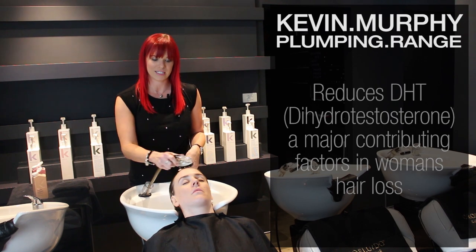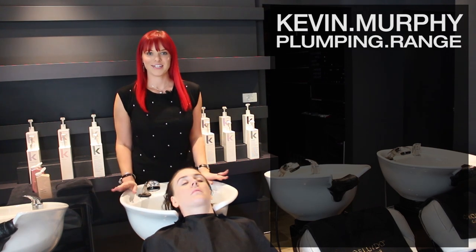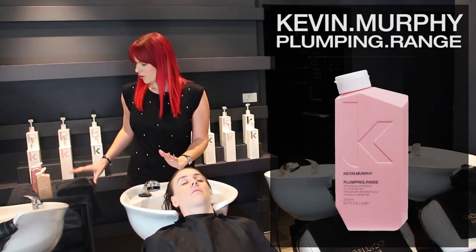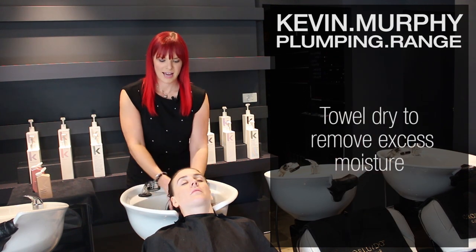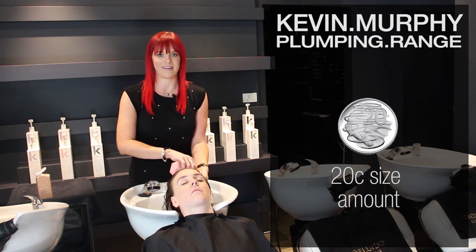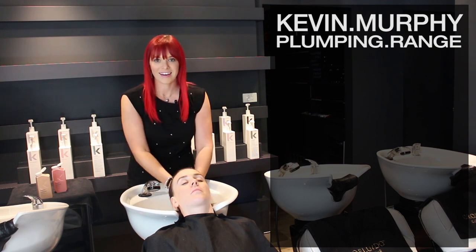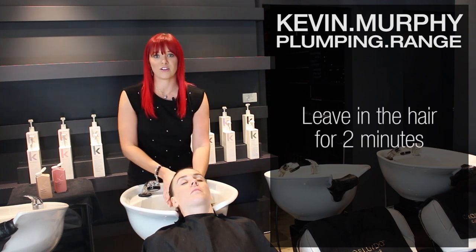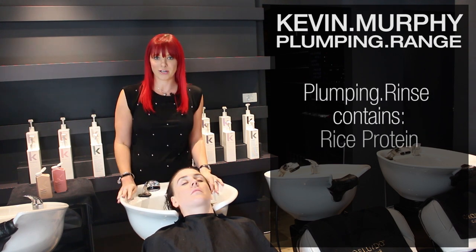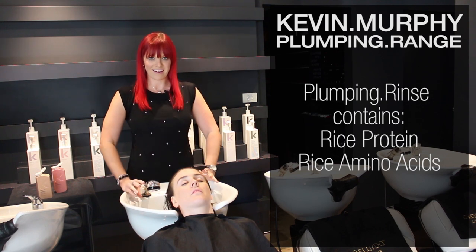For more information on DHT, go to this website. Now I'm going to apply the rinse to my model's hair. You would towel dry and then, just like the wash, use a 20-cent piece size and work that through the mid-lengths and ends. Leave it in the hair for two minutes so the ingredients can really be absorbed. The rinse uses rice protein and rice amino acids to add density and make the hair feel plump.